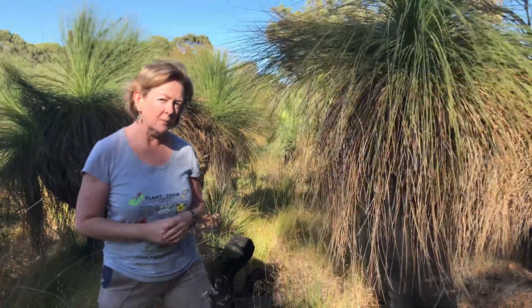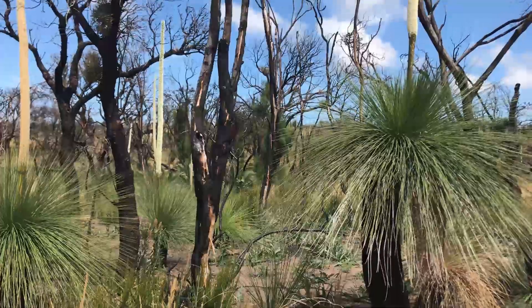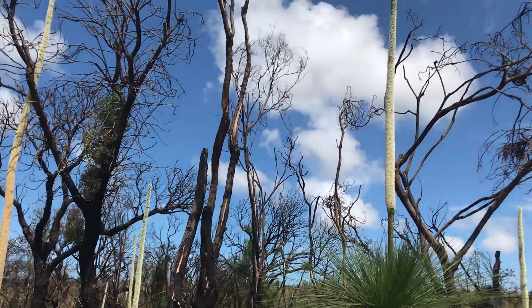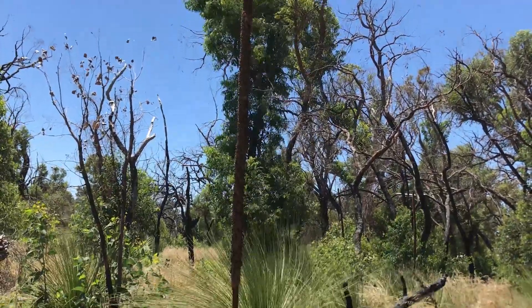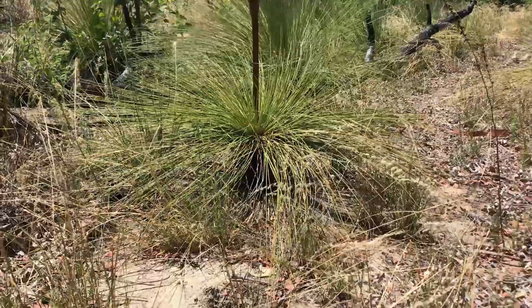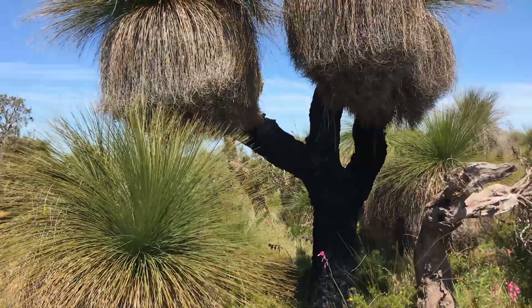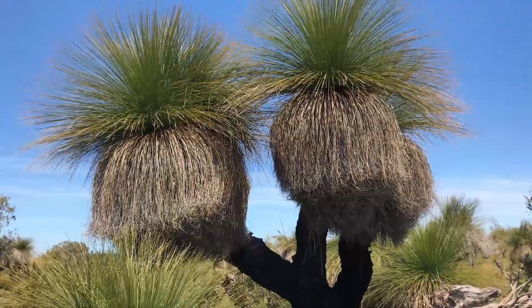They can grow to be more than three meters tall, up to about five meters, and the flower spikes when they grow can be up to three meters tall as well. Sometimes a smaller grass tree can be a lot smaller than its actual flower spike. They also have the ability to veer off and branch out, creating more branches rather than just a single trunk.